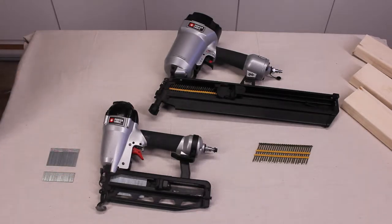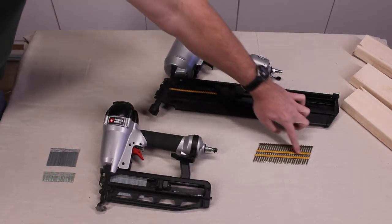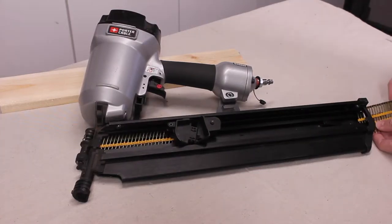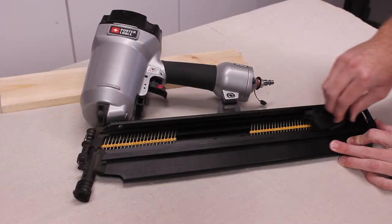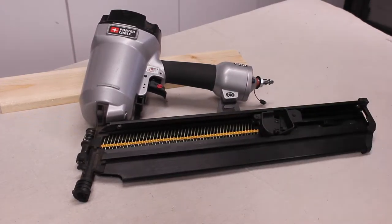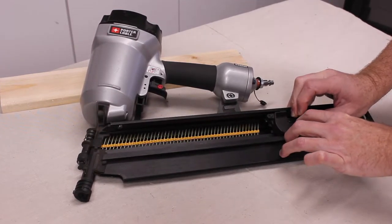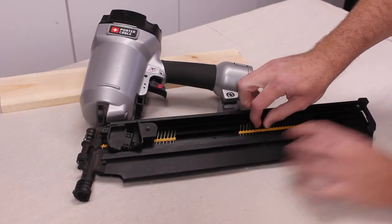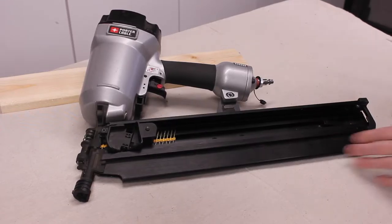They do make other nail guns that have a coil loader, and they just use a little wire that connects all the nails. In order to load nails into the magazine, grab this and it loads them. If for some reason you want to take some nails out, pull this back, press this little release button and it'll slide all the way forward. You can take your nails out by pushing this down.